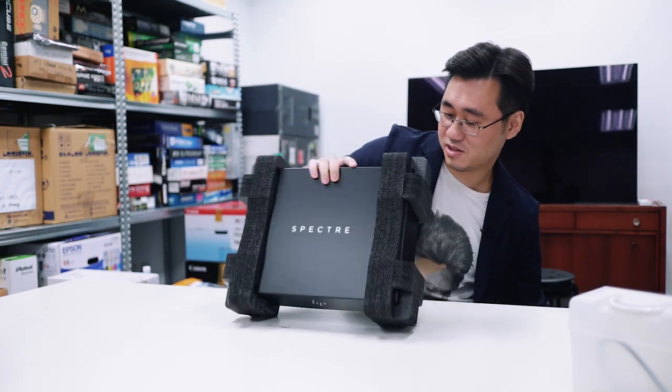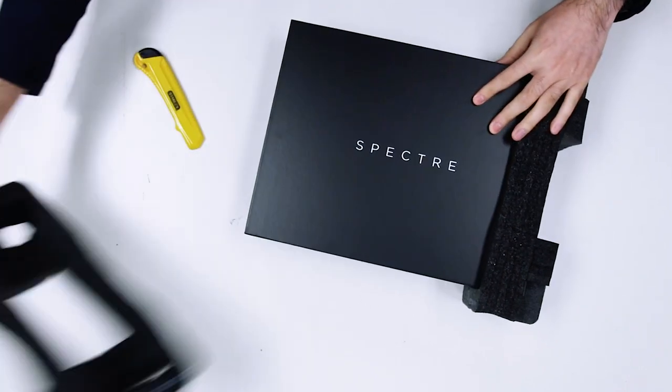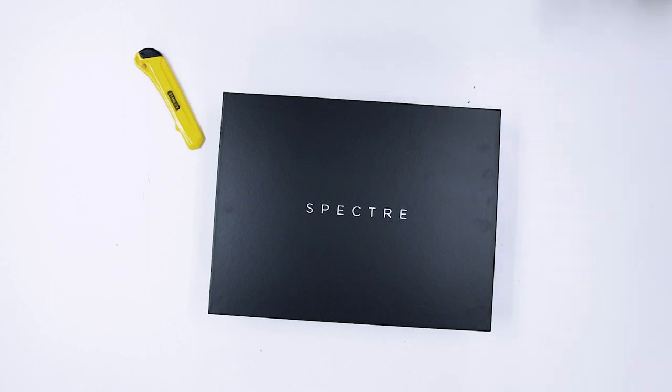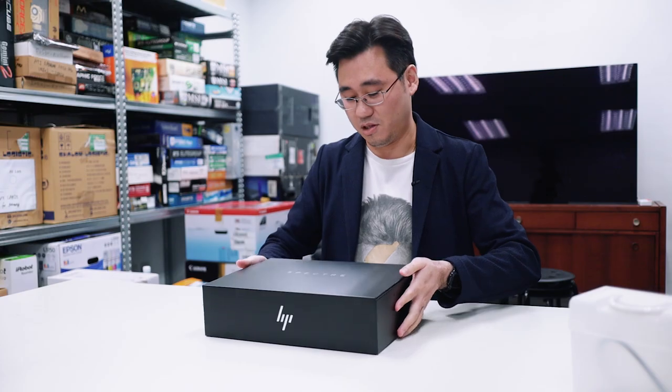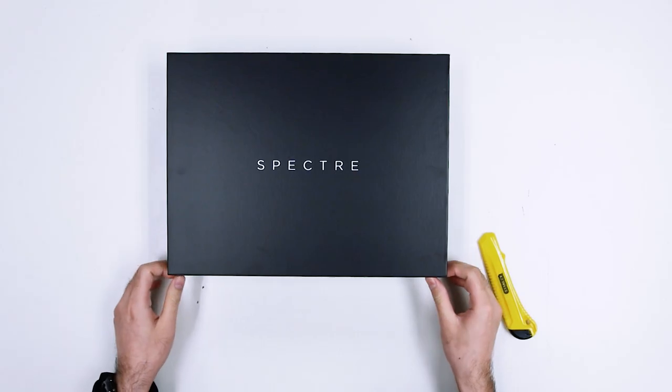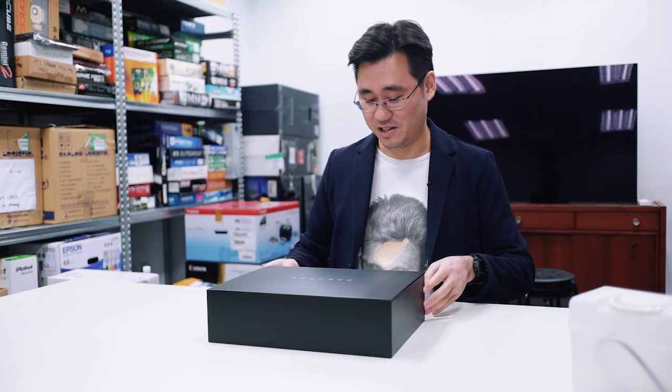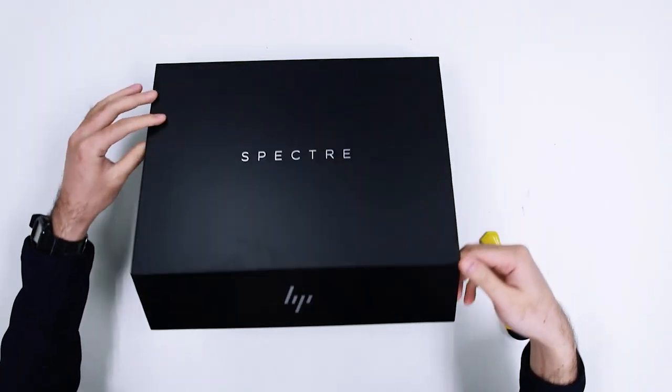There's a smaller box inside. Very well protected. It says Spectre on this smaller box. You're going to see what's inside right now. It's a magnetic box. It has magnetic flaps right here. It's pretty nice. Don't see this very often in notebook boxes.